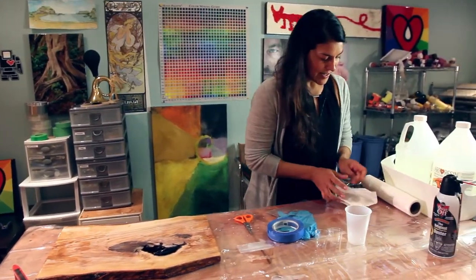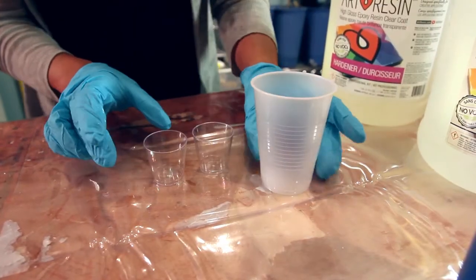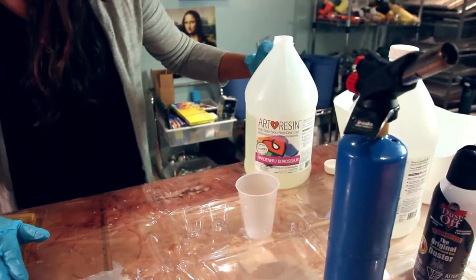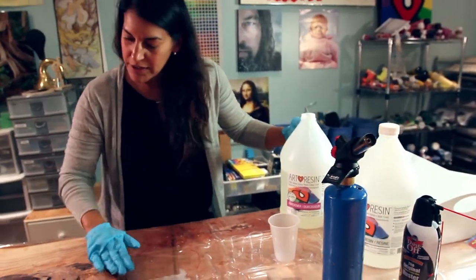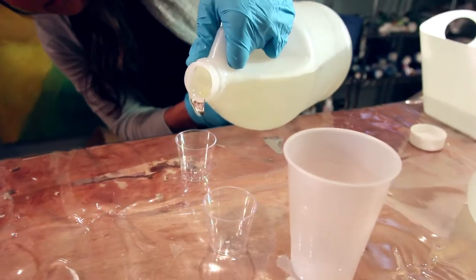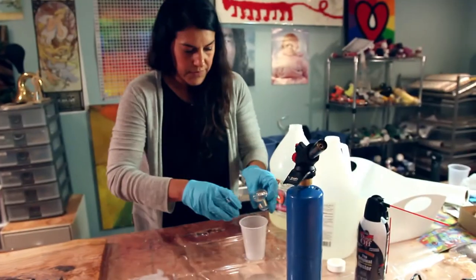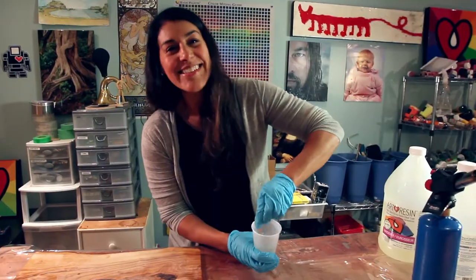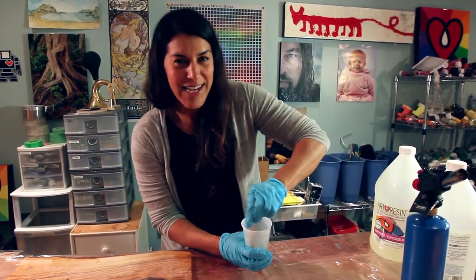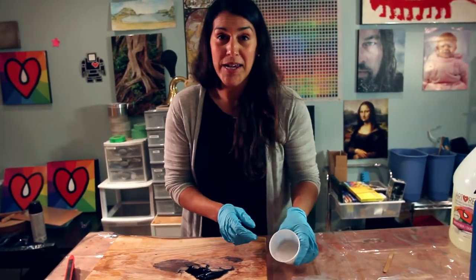I've got my resin here in its baby bath, so I'm just going to pull this out. We're going to do a little bit more than a shot glass of each one, because I'm going to cover the top with a gloved hand and I'll also need enough for my first base layer. Stirring and stirring and stirring — three minutes, scraping the bottoms and sides. I've stirred my art resin and I'm ready now.